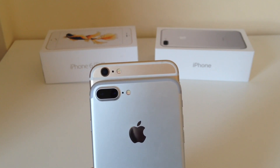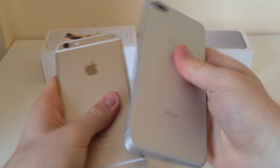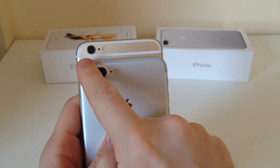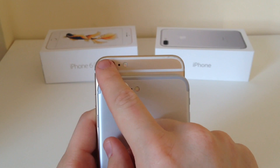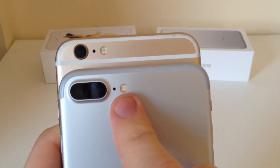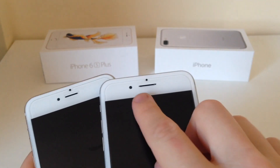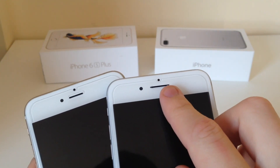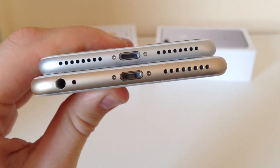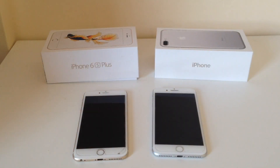First off the bat is the design. They look pretty similar in form factor, however on the back the antenna line on the 6S Plus has been removed, and there is now a dual lens and a quadruple flash instead of just a dual tone. On the front, the earpiece has been elongated on the 7 to make room for a speaker, so there are dual speakers. Also on the bottom, there is no longer a 3.5mm headphone jack — that's been removed. Apart from that, they basically look the same.